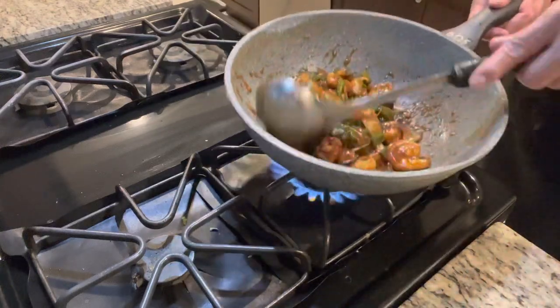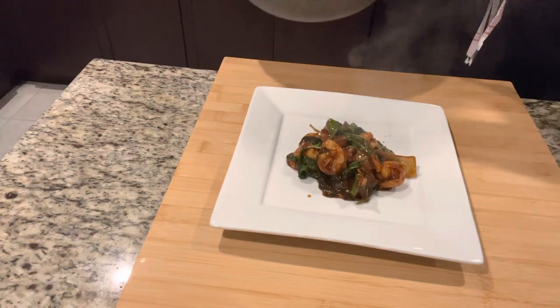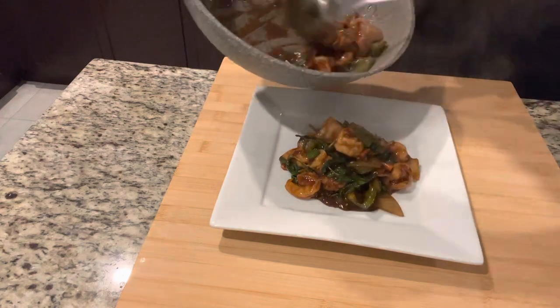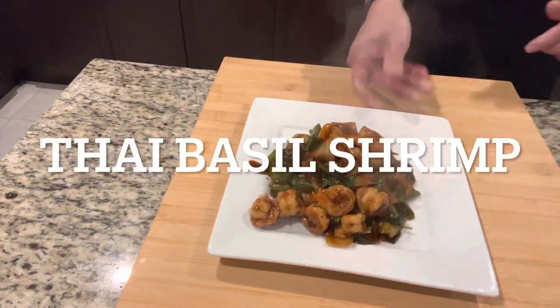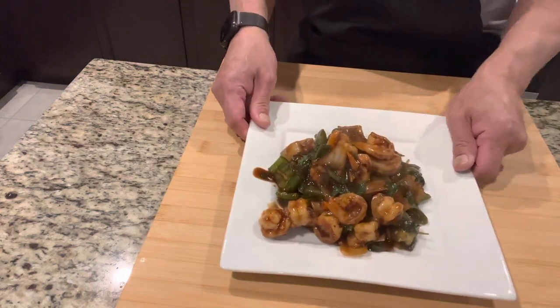Here we go, guys! When plating, lay down your rice and put a lot of shrimp on top — especially if you're making this in a restaurant. Take a look — Thai basil shrimp! The camera makes it look a bit dark but it's actually not. Hey, thanks for watching my channel. Take a look at my Thai basil shrimp. Thanks, and I'll see you guys very soon!